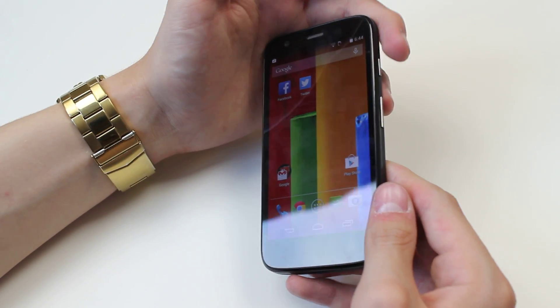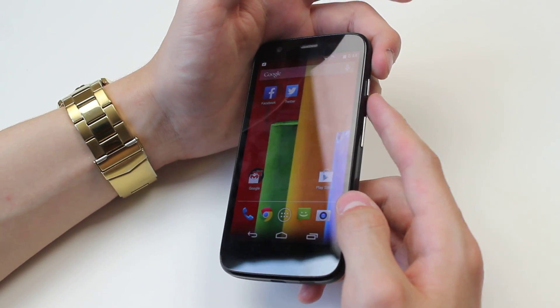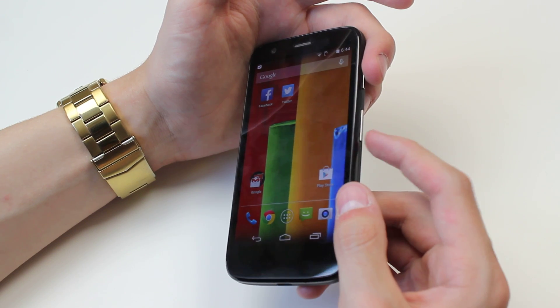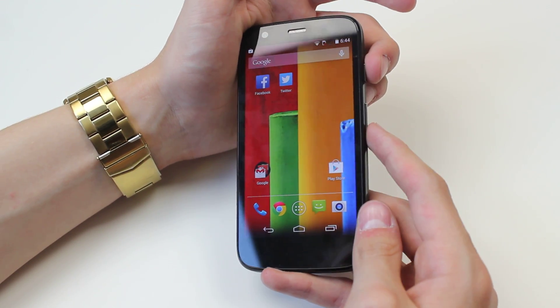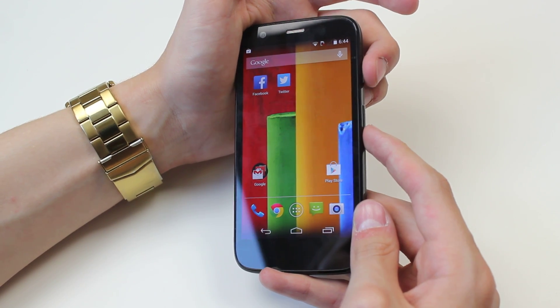So in order to do this, we hold down the power button, which is the one at the top right-hand side of the device, and you also hold the volume down button. So I'm going to hold them down at the same time — three, two, one, go.